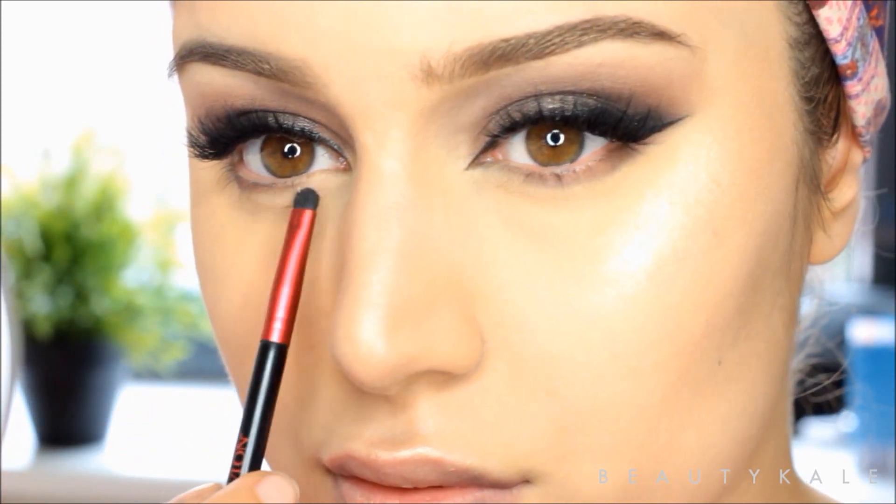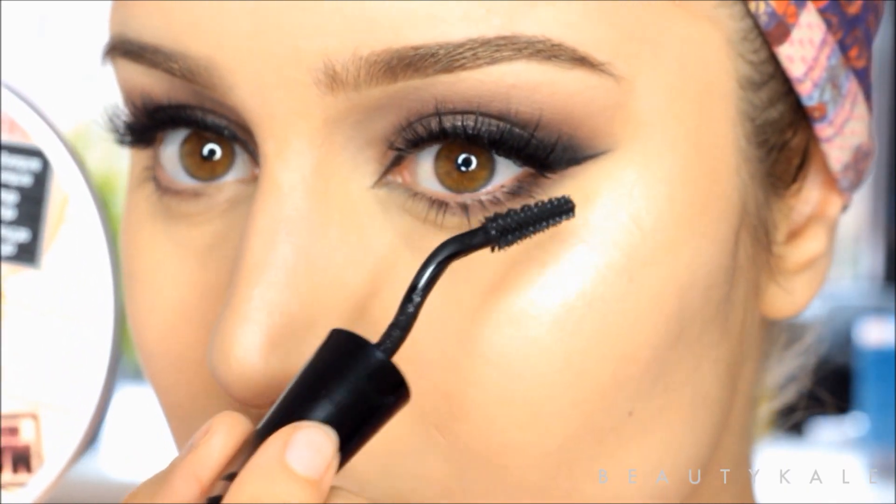Next, I'm going to lightly warm up my face using the Lancôme Star Bronzer in shade Golden.